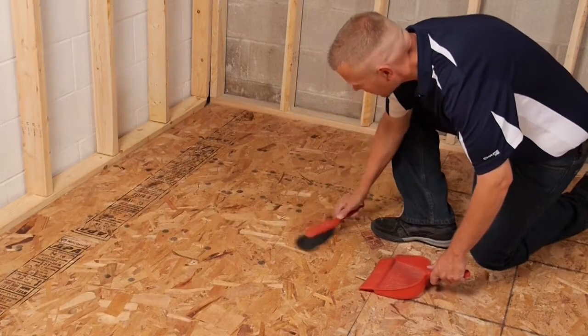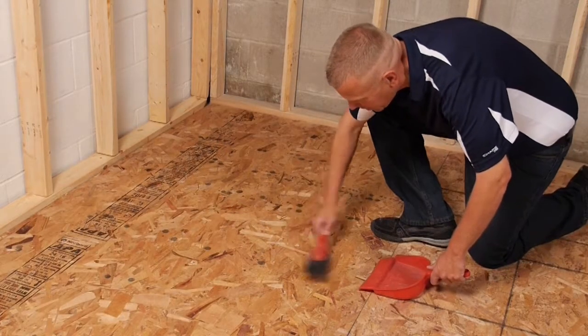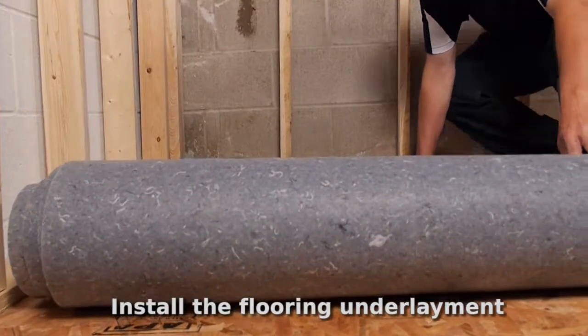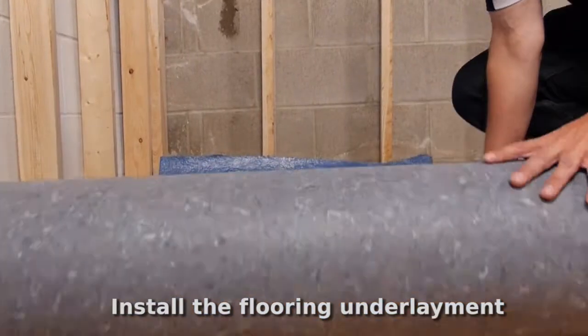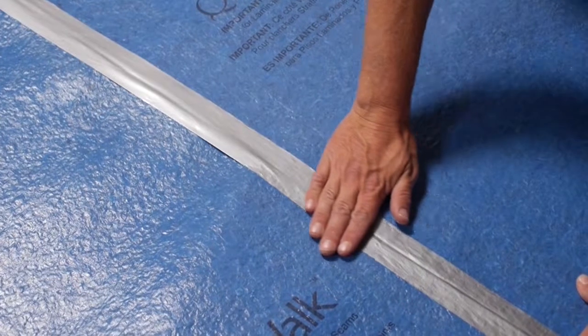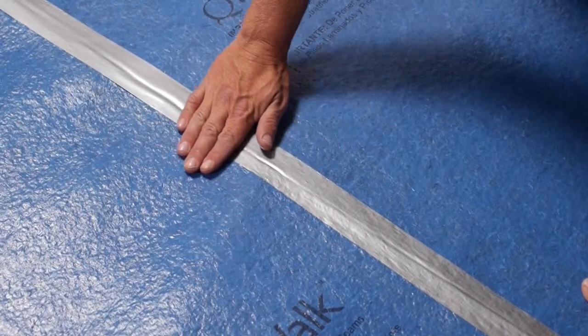Once you have a good plan established, thoroughly clean the existing subfloor of any objects or debris. Roll out the radiant heat ready underlayment, covering the entire flooring area. Butt the seams of the underlayment edges together with duct tape.